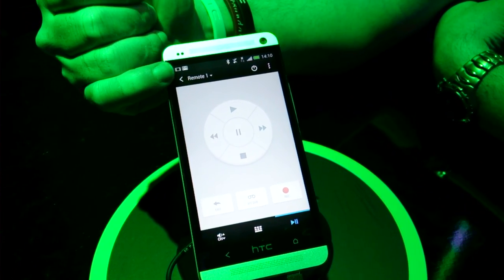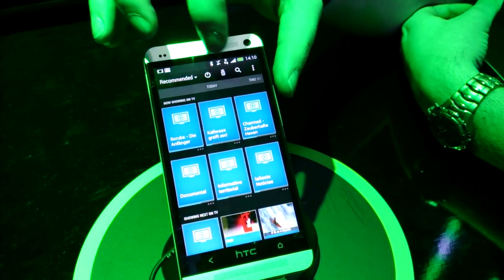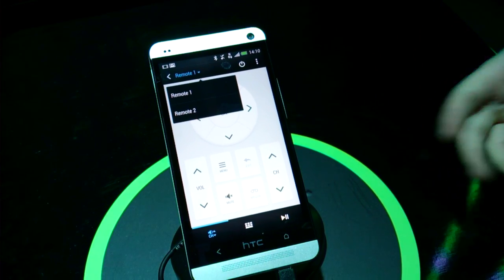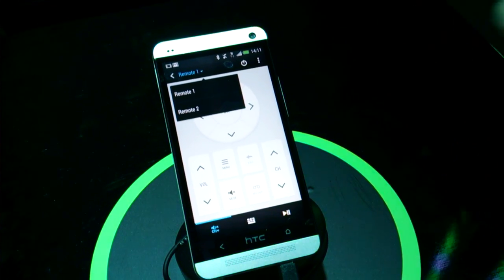Just on the top you'll notice this one's actually called 'remote one'. If you wanted to, you could actually have a remote set up for downstairs — your living room — so you can have a TV and set-top box downstairs. Upstairs, if you're lucky enough to have another TV and set-top box, you could select another profile for upstairs and control both.